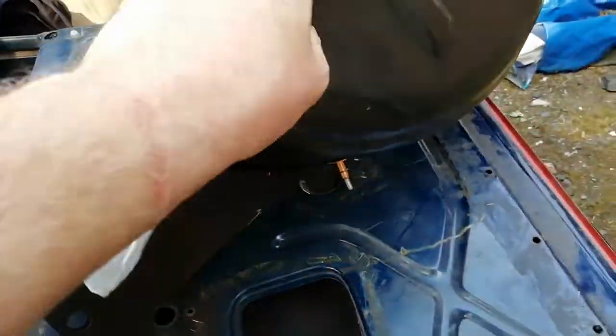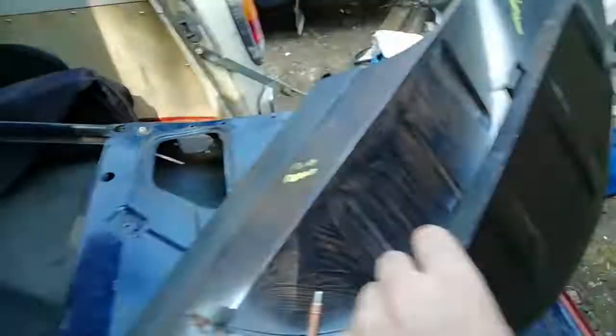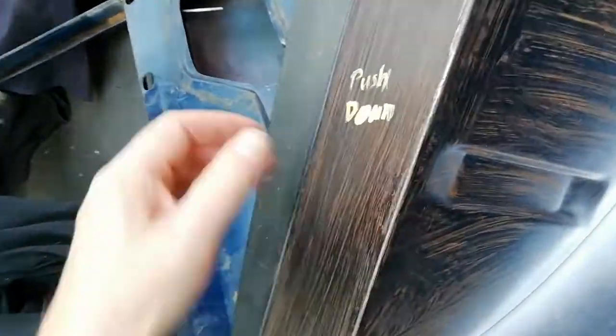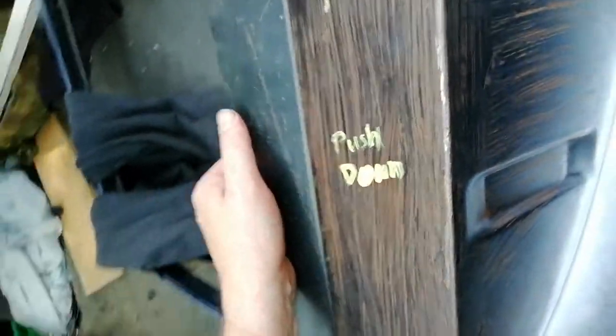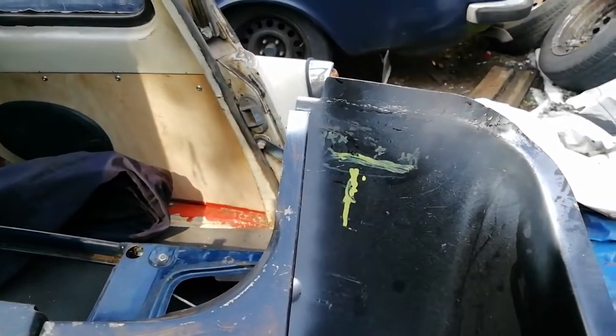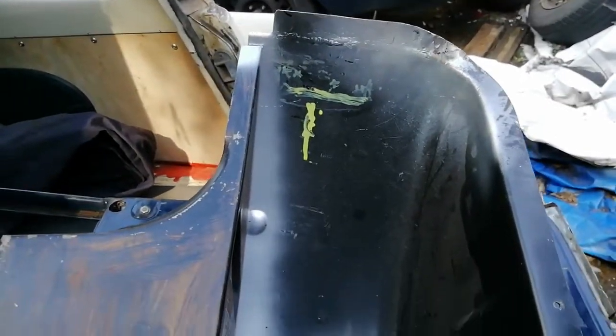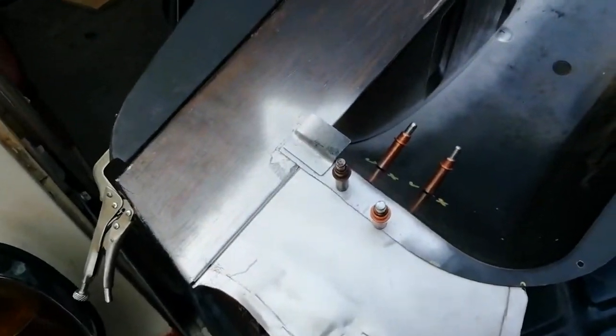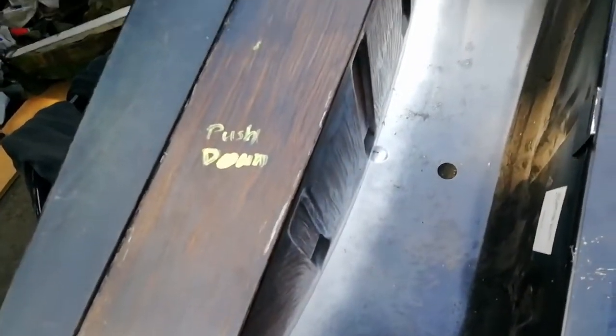Had to make an extra bit of floor here, because that was bad. Furthermore, on this panel you have to straighten out that bit of the supplied panel to make it fit the body of the car. But I must admit it's a good panel — it does fit extremely well. No real issues with that.